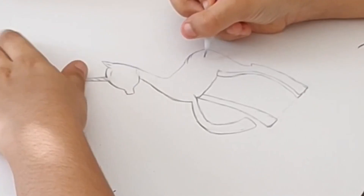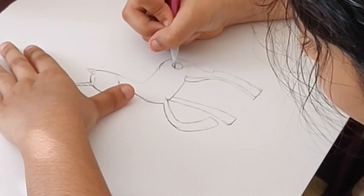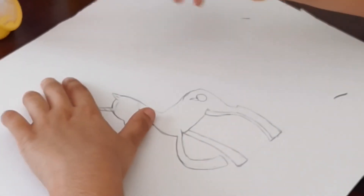Now what we're going to do is the cutie mark, which I like most — because of course she raises the sun. Make these little parts on her cutie mark around the circle to represent the sun.